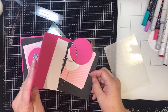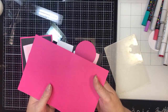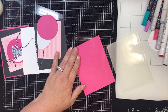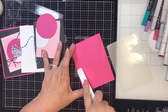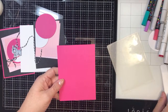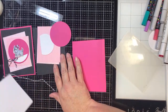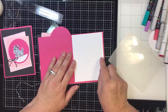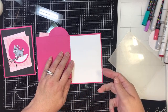So I have a hot pink card base. This is an eight and a half by eleven that I scored in half and cut in half, and it creates an A2 sized card, which measures four and a quarter by five and a half when it's folded like this. It is a standard card making size. And then I have a piece of white card stock to go on the inside, cut at four by five and a quarter, so that it fits nicely with a little bit of an edging around.